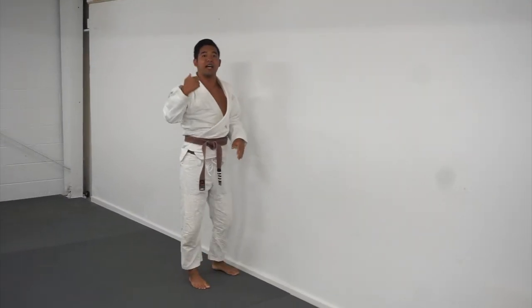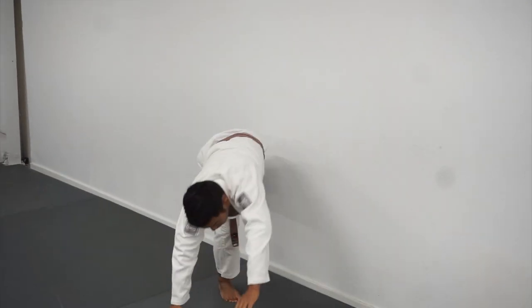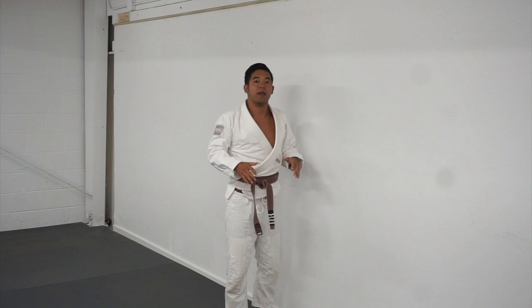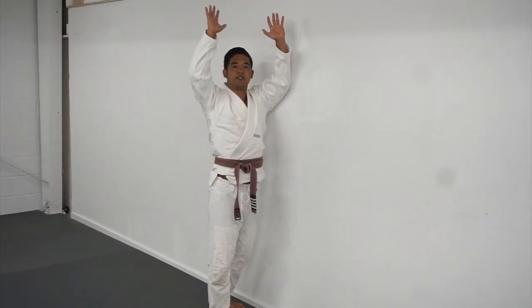A common mistake when doing this move while using the wall is to place your hands too far away from the wall. If I come down here and my hands go away from the wall, my body is going to end up more in this type of position here, which isn't quite what I'm looking for. So in order to clean that up, I'm going to look to plant my hands as close to the wall as possible, focusing on getting my body upright.